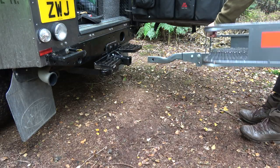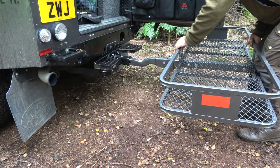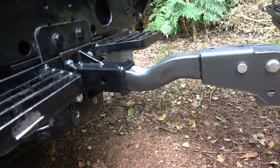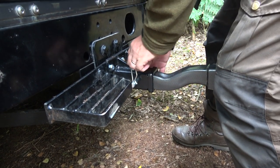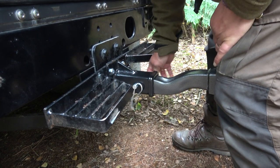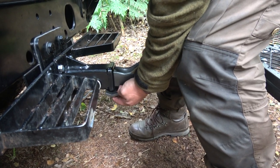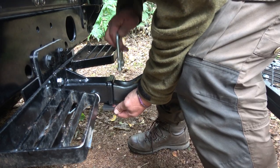It's nice and light and that slots in there like so. And then that fastens with a pin. This is all supplied with the unit and it also comes with a retaining plate which I'll put on later.